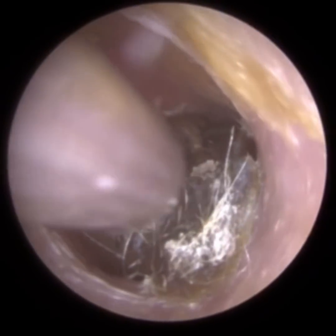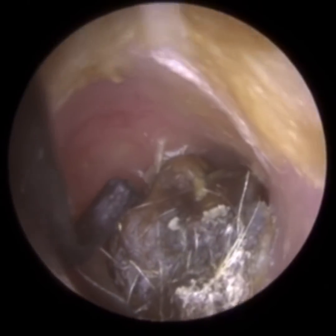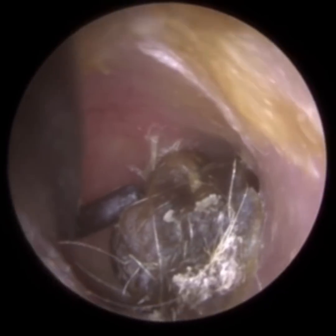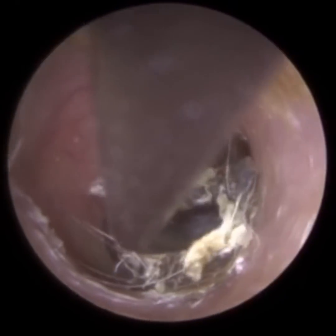Although I'm using suction to start off this procedure, it was very apparent almost immediately that it's not going to work. The wax plug was very dry and very embedded.